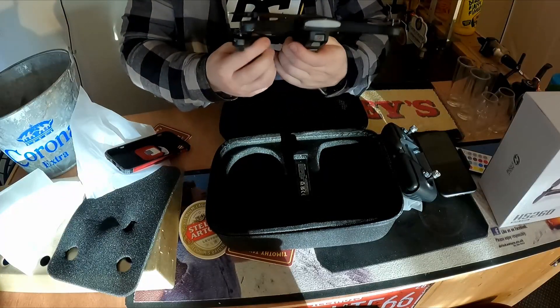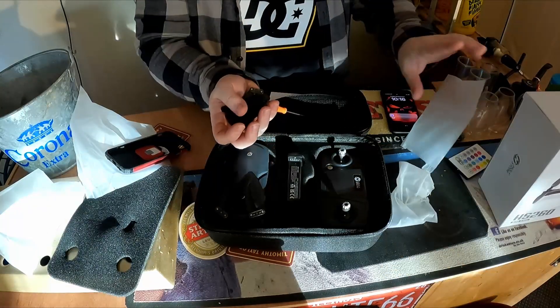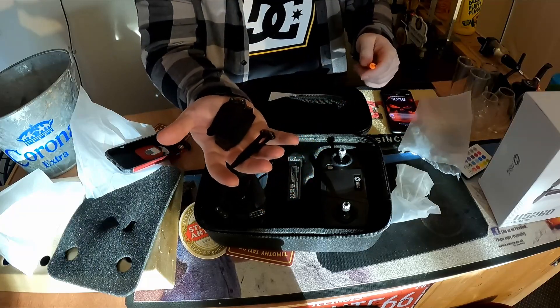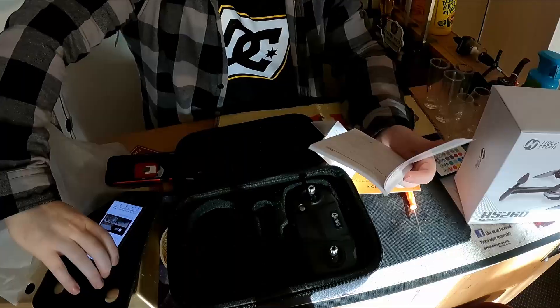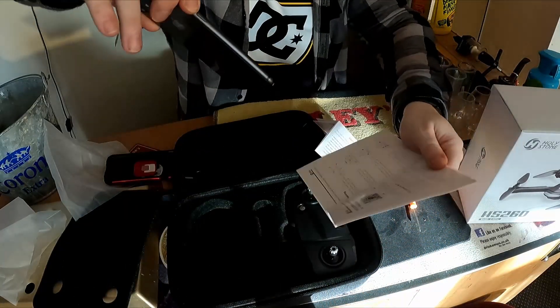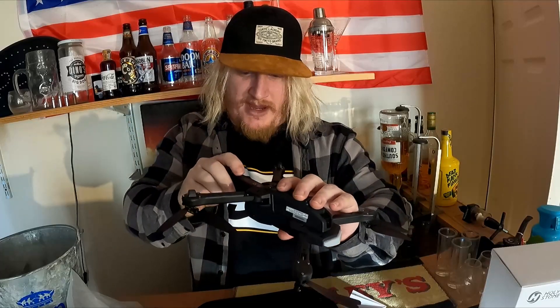There's a little zip-up compartment - look at this, there's a little screwdriver and some spare rotors, which is awesome. So if you damage them or fly into a tree or something, you've got some backups - that is actually really cool. In the instruction book on page 13 you get the QR code, and it takes me to HSFPV B4, which I guess is the app. So we've got to pair it.